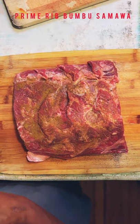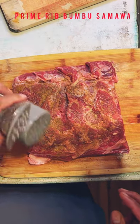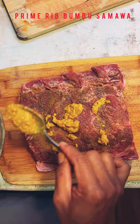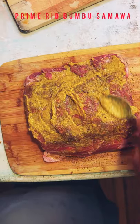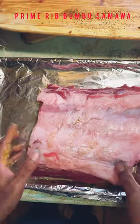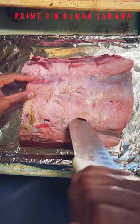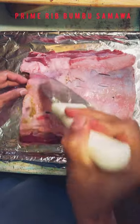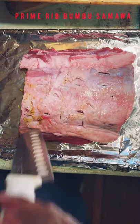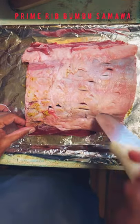And then I'll put the black pepper — or white pepper, is it? Because I want my seasoning to absorb a little bit inside.